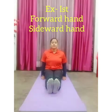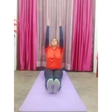Now we start our first exercise, which is called forward hand, sideward hand. On count one, raise your both hands forward up to shoulder level, palms facing each other. On count two, raise your both hands upward, palms facing each other and hands straight. On count three, raise your both hands sideward, palms facing downward, both hands parallel to the floor. On count four, come back to attention position.